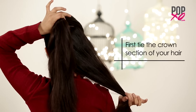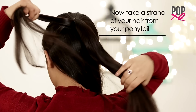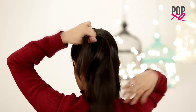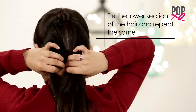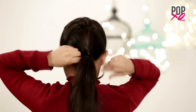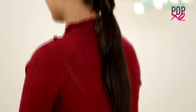For this option, first tie the crown section of your hair. Now take a strand of hair from your ponytail and wrap it around the hair tie. Tie the lower section of your hair and repeat the same, and your double-layered ponytail is ready.